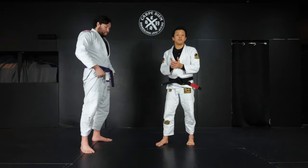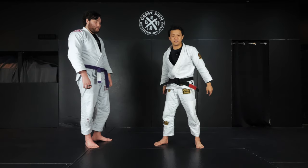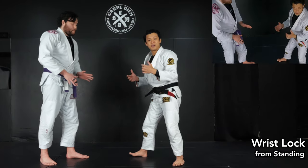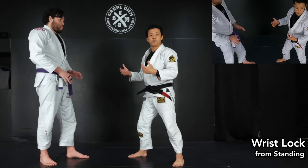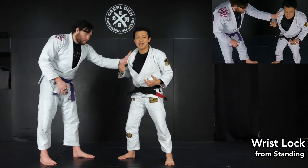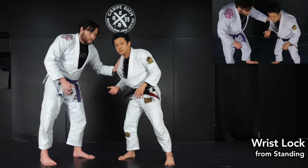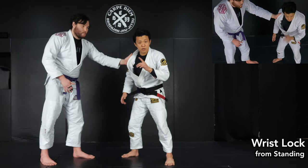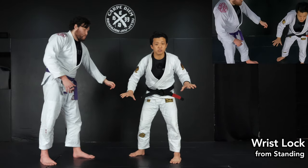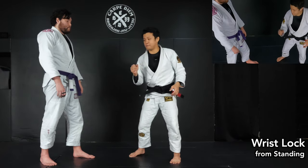Now I'll show you the way to do the wrist lock properly — two ways. The first is from standing. Usually when we start from the feet, we have to start with a grip fight — I want to make good grips. One of the common grips is on my collar, like a judo style — he can push and pull back and forth. Of course, if possible, I want to cut his grip as soon as possible. But sometimes I cannot, since he's got a really strong grip and may slightly close his elbow.